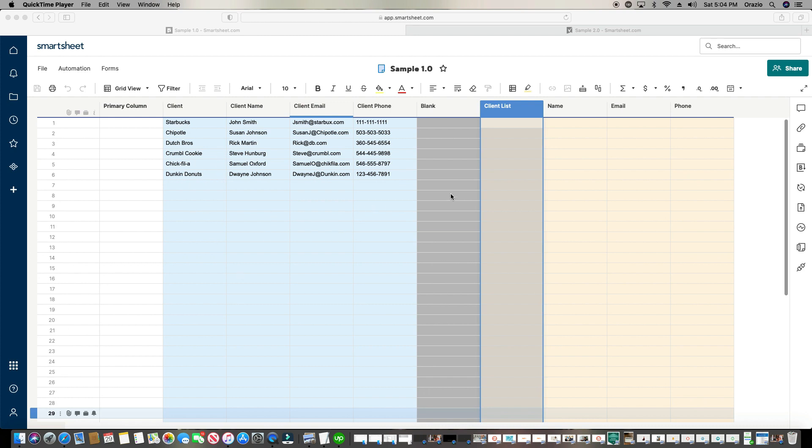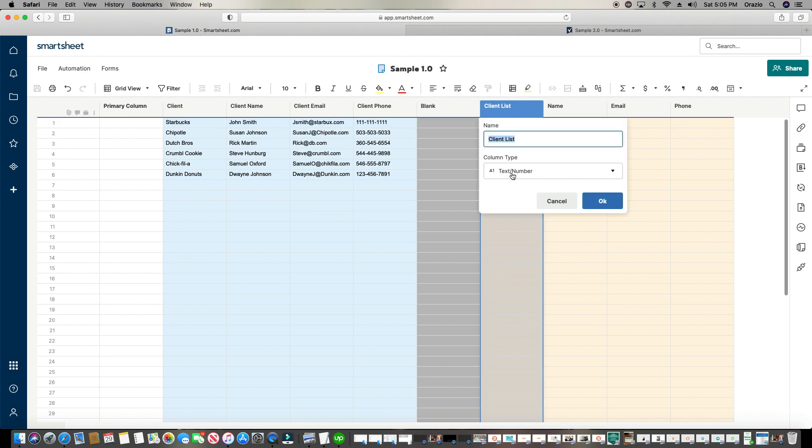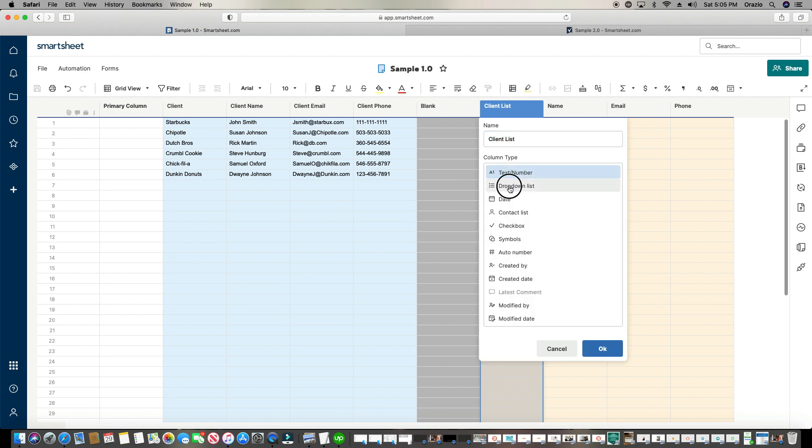We don't want to have to constantly look back at this data over and over again and manually fill out — okay, we got Dutch Bros, what was the guy's name? Oh, it was Rick Martin. What's his email? You don't want to do all that. No one's got time for that. So the first thing we're going to do is, instead of using a text column here, we're going to make this a drop-down. I'm going to go ahead and change the column type to a drop-down.